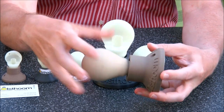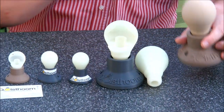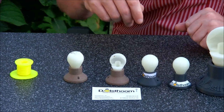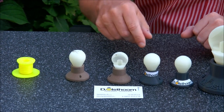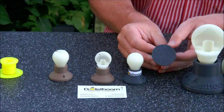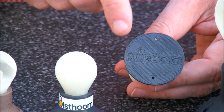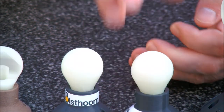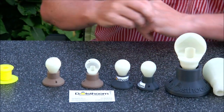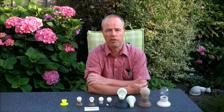This is 3D printed birch and mahogany. I also made some small versions. Since the small versions didn't work too well with the logo, I put the logos on with a sticker. And I experimented by 3D printing the logo at the bottom.